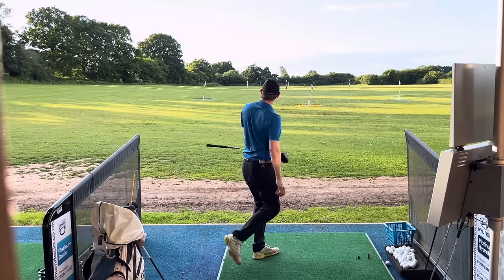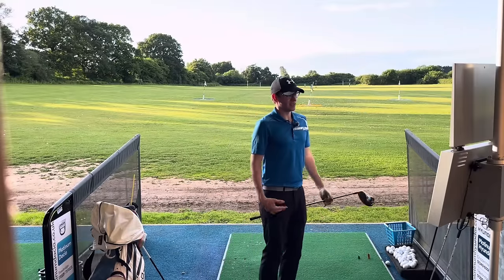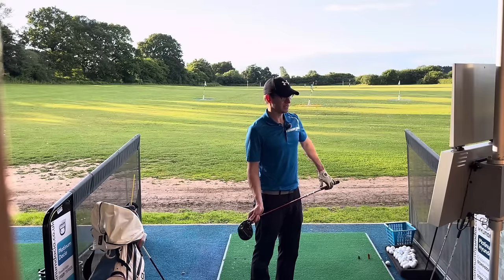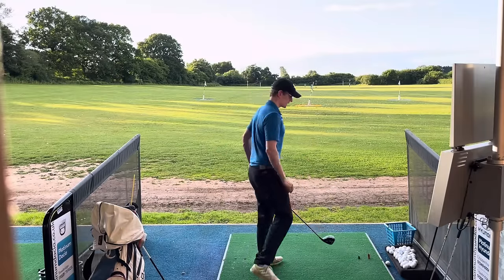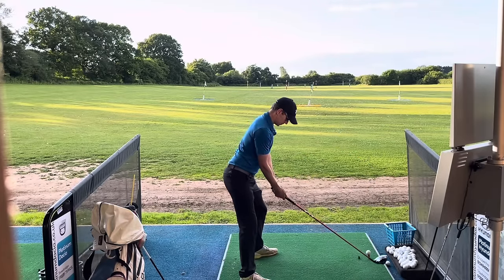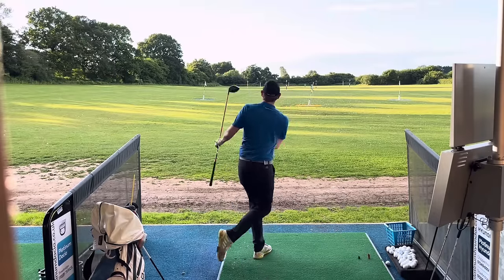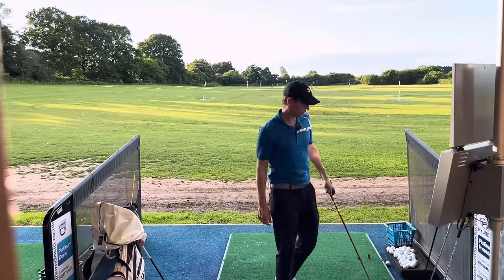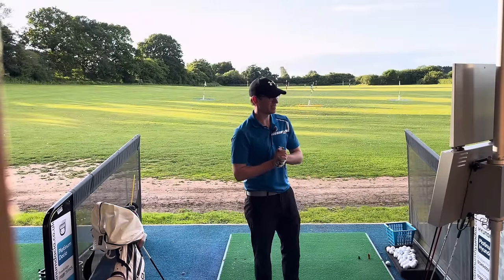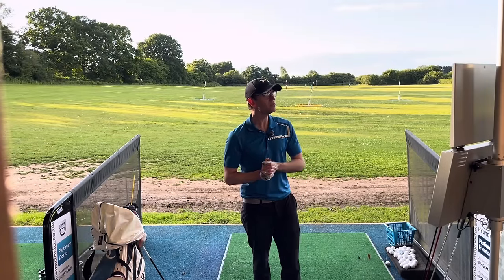Oh yeah, that's lovely! I can feel that one — I can feel the face overtaking my hands. That's a nice 292 carry, 175 ball speed. Let's do one super fast one, see if we can connect with that. Oh, I've absolutely tonked that! 181 ball speed — that's lovely — and that's gone 349.